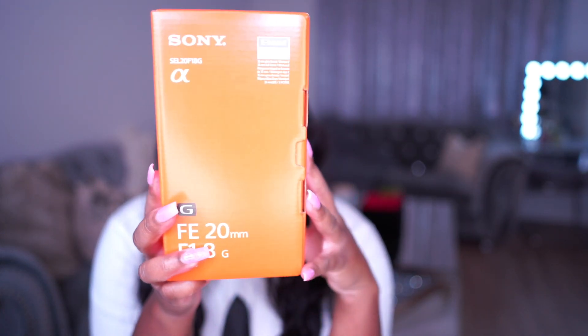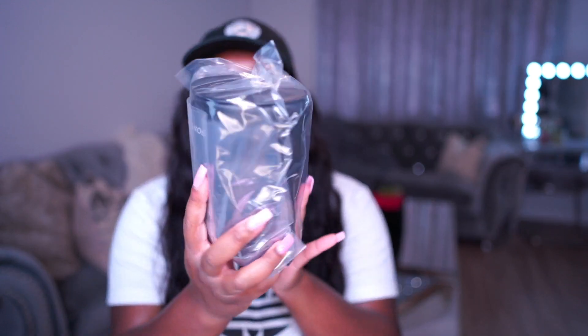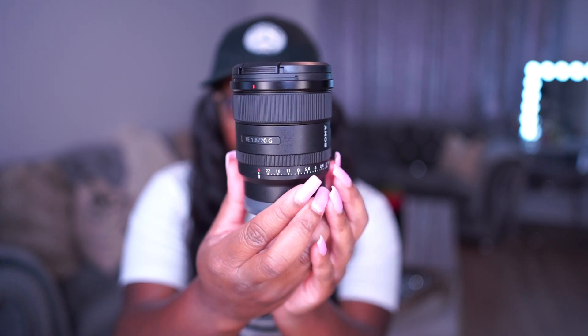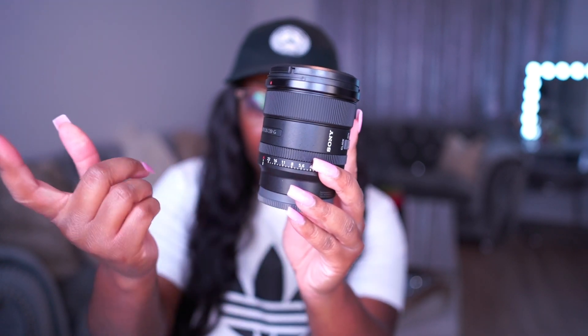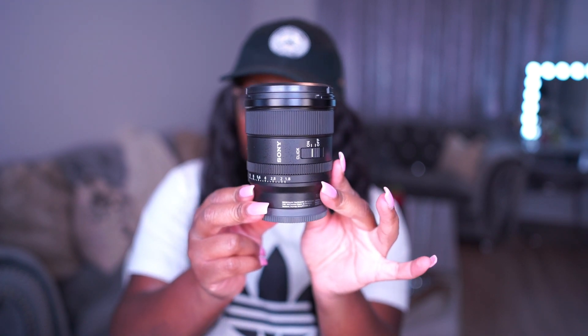I also picked up a new lens — the Sony FE 20mm f/1.8. This is a full frame lens. Sony has F and FE lenses, so make sure if you have a full frame camera you get an FE lens, because I've made the mistake of getting the incorrect lens before. Everything comes packaged so beautifully with Sony — I'm a Sony girl now, I used to be a Canon girl. The 20mm prime lens has an f-stop of 1.8, which gives that nice background blur. It also comes with a lens hood.